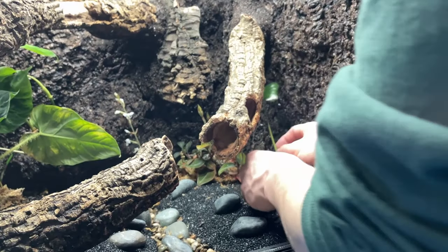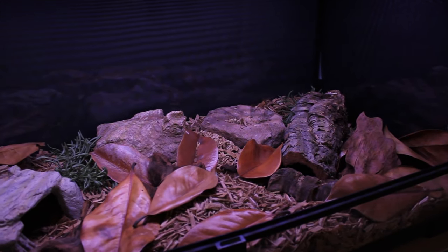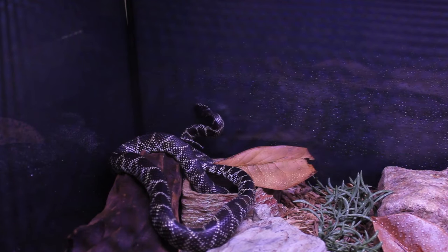For the last of the big animals, we have to move outside my room into the living room — this houses my desert king snake. Like everything else, she'll be getting a massive upgrade coming soon. She spends a lot of her time hiding, but whenever I spray down the enclosure she always comes out for a drink.